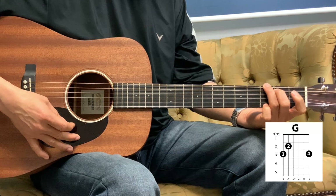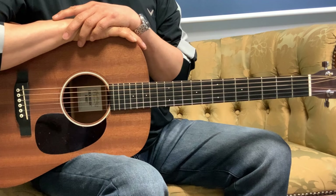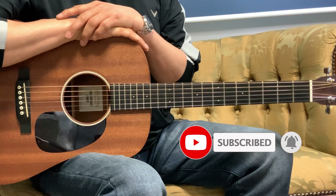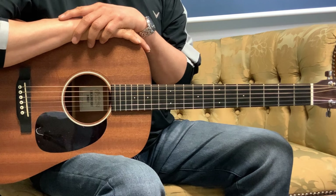I hope that was helpful in any way. I'll leave a link in the description to another video where you can follow along with this whole song. I will see you again in the next tutorial.